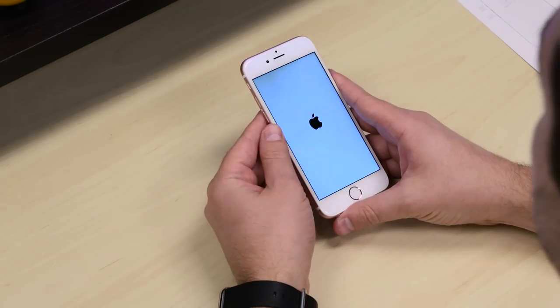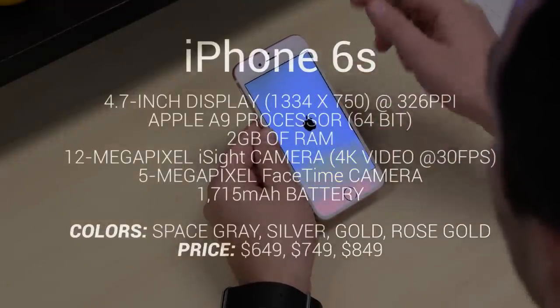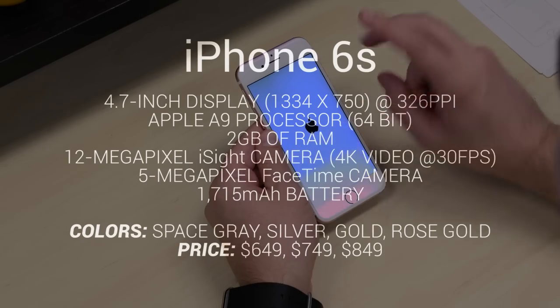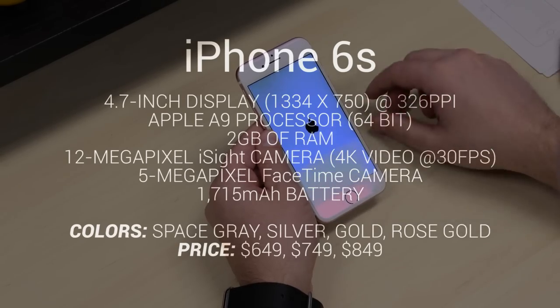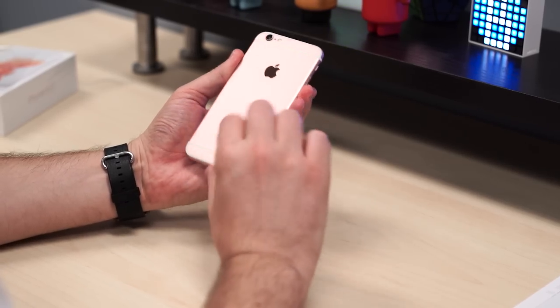Powering this guy is a new A9 chip, 64-bit with M9 motion coprocessor. On the front, we've got a new 5-megapixel camera, and now the whole screen serves as a flash — they're calling it a retina flash, so the screen just lights up. The back camera is also new — you can see my sweaty hands already getting marks all over it.